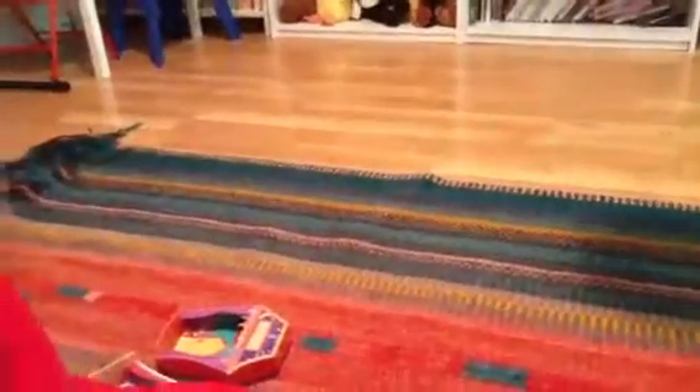Now let me show you how to do it out boxing — when it's not in boxing. So this is how we do it out boxing.